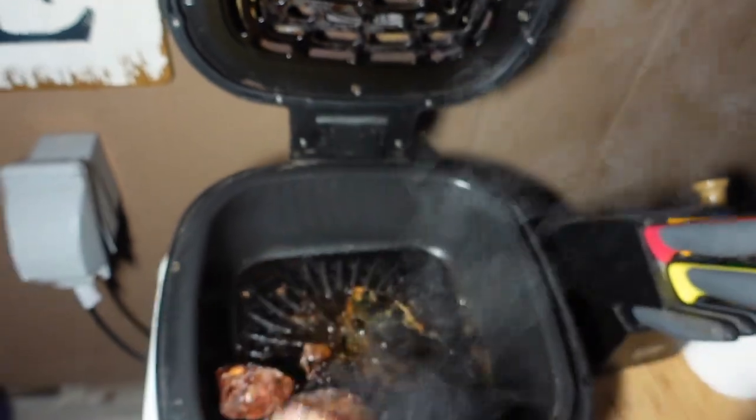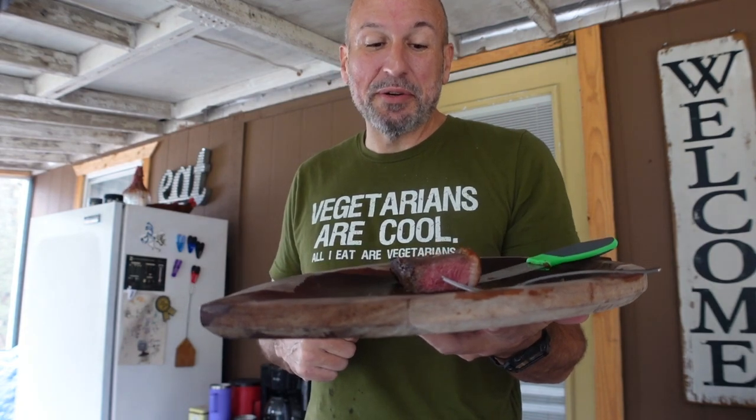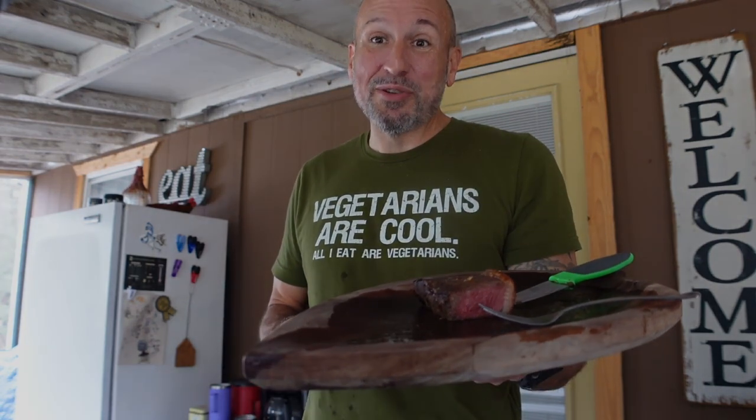Even at $8.99 a pound these are not bad — a little bit cheaper than what you're going to pay for ribeye, and you can get the fat you're looking for if you get them to cut it right. But $6.99 a pound when you can catch them on sale — sirloin caps, these are awesome.